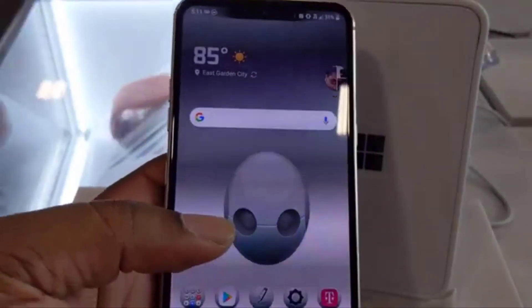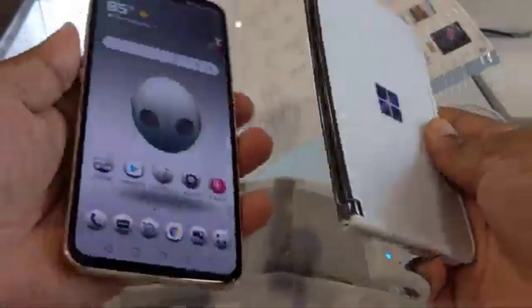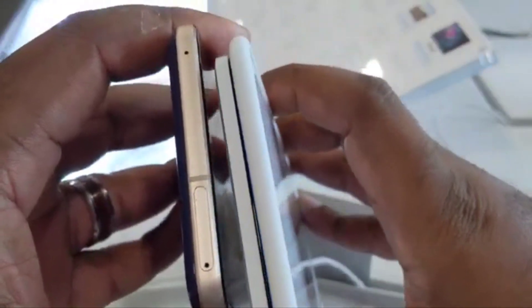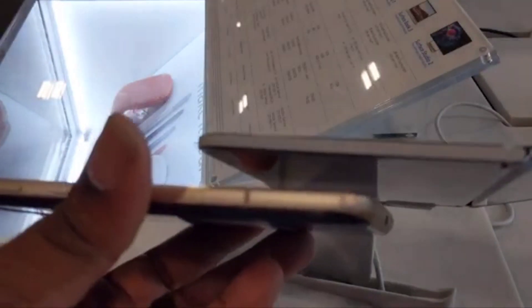With the case off, the Duo is not much thicker than the V60. I really dislike this bumper on it — it kind of hides the thinness of the Duo. But even when you open the Duo and see it in its open state, it's thinner than the entire V60. The Duo is thinner than the V60 when open, which is saying a lot because the V60 isn't a particularly thick phone.